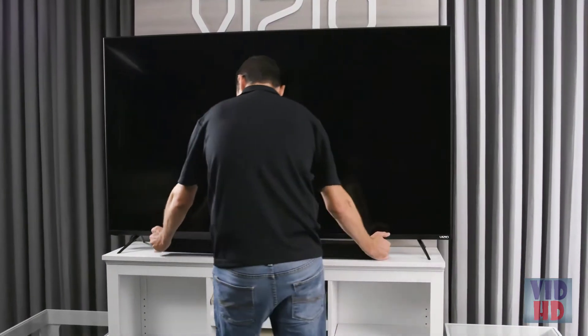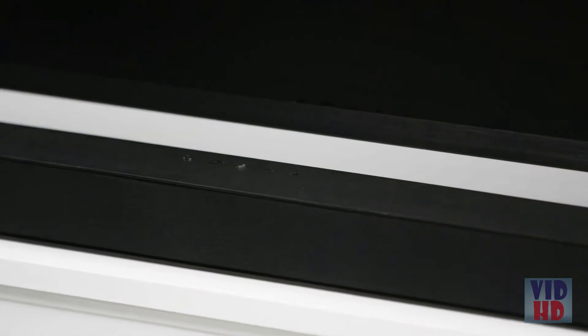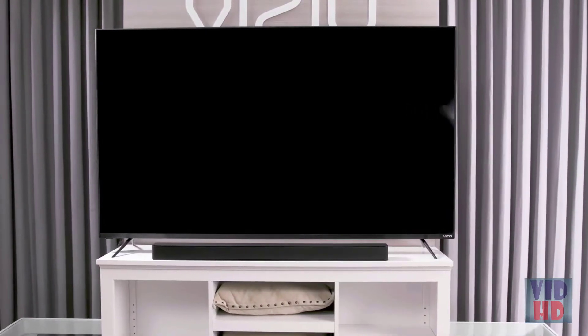Let's connect your sound bar to your TV. First, position the sound bar underneath your TV. Make sure the sound bar is close to ear level.